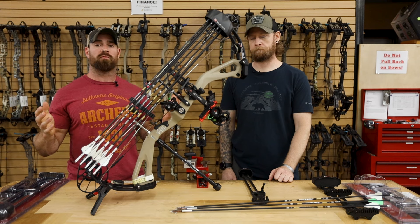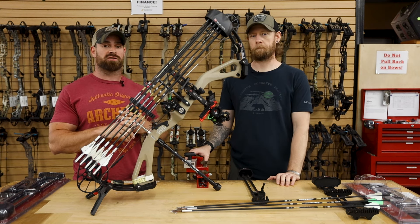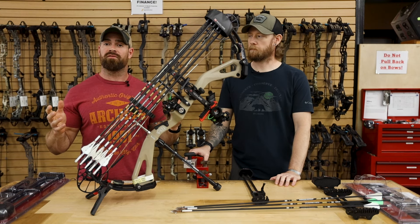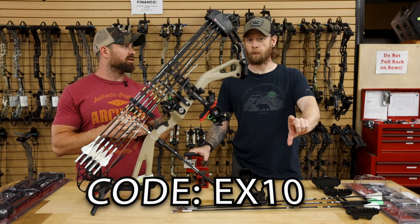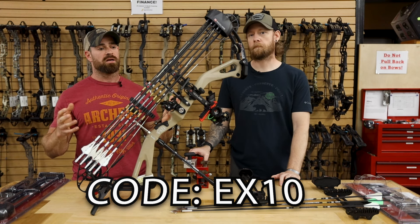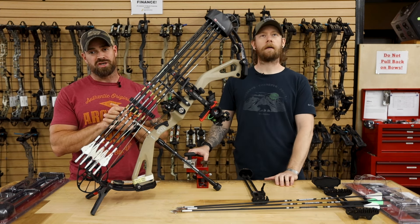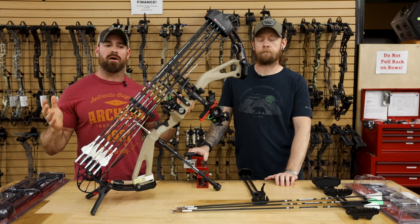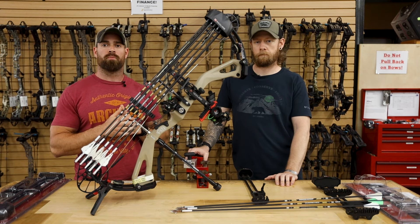If you need them, head over to the website ExtremeOutfitters.com for all of your Redline needs. We carry the sights, quivers, stabilizers, mounts, everything. Everything you order from us ships the same day if you order before 2 p.m. Eastern Standard Time. We also have a discount code — EX10 — which will save you 10% on all of your accessories. It doesn't work on bows or sale items. We ship everything for free if it's over $50, aside from oversized items. All the product on the website is live and in stock in our shop — it doesn't drop ship, so you place the order, we pull it, and we ship it out right away.